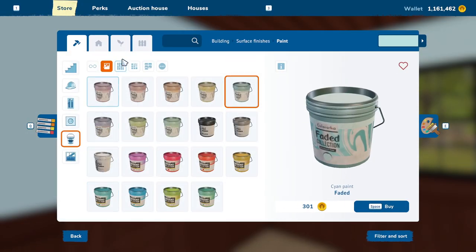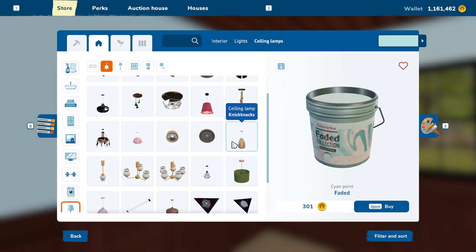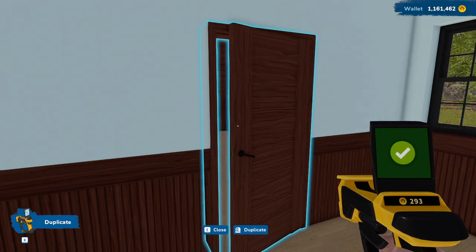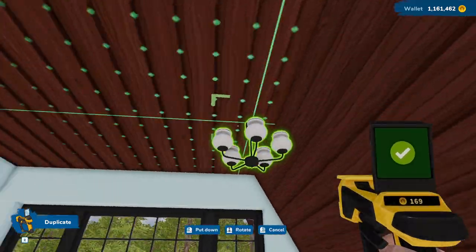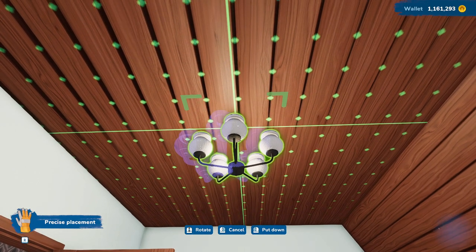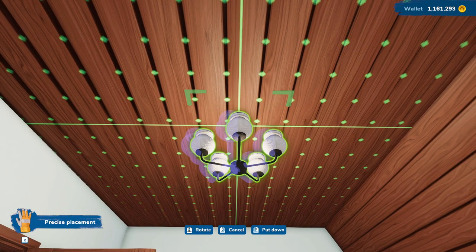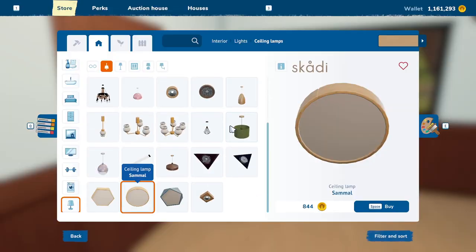And then in here we are going to need a light. Let's look at ceiling lamps right here. Let's just go with — wait, what did we use out there? Let's copy that. Let's duplicate that in here — I think that could be pretty nice. Let's scooch it over just a hair. I'm trying to line it up with the window a little bit. That looks perfect.